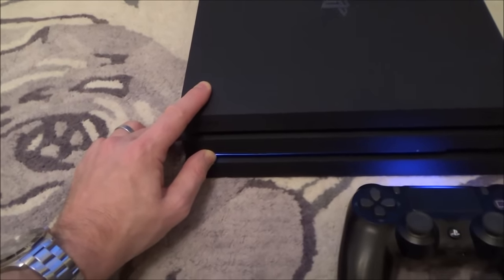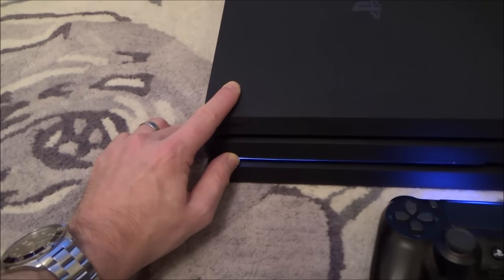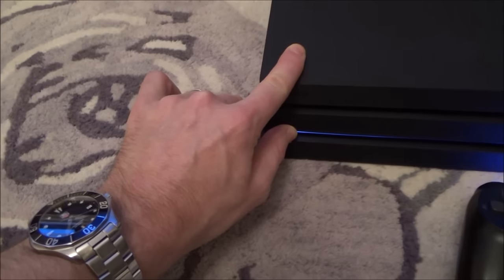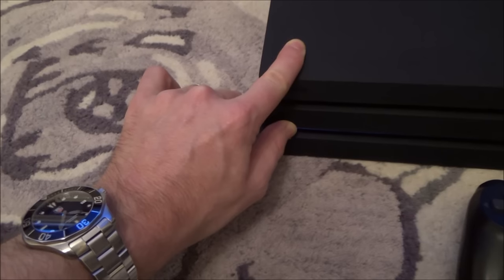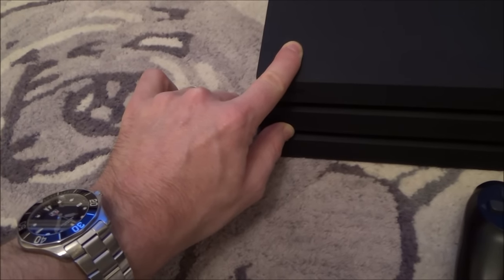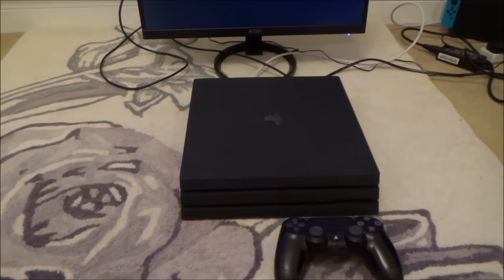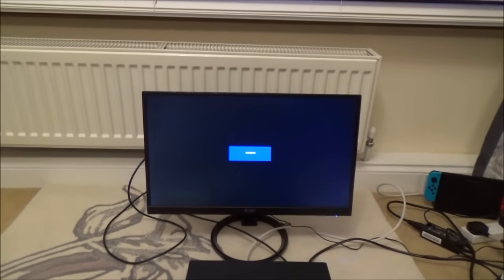I'm going to keep holding it down just to see if it will do anything, so I'm going to fast forward — holding it down for a good 30 seconds or more. Okay, that was one beep. It's not letting me do the second beep, but you can see it has fully shut down. That was held for about 10 seconds before it closed down, and now it says no signal.